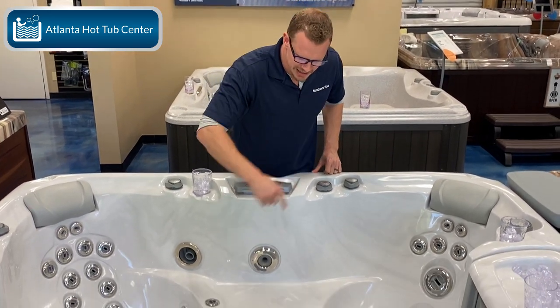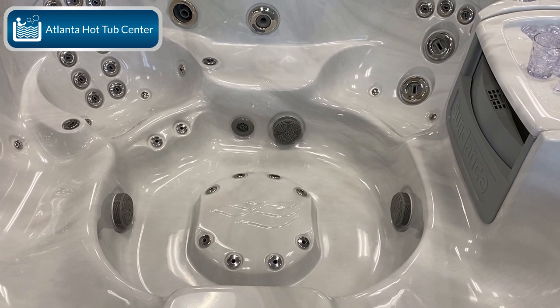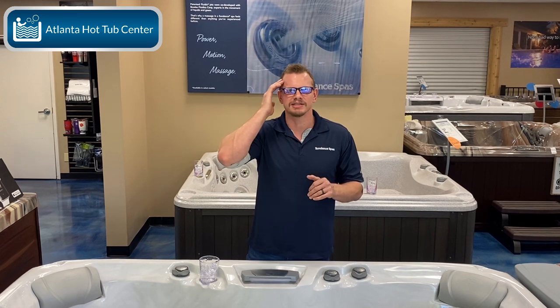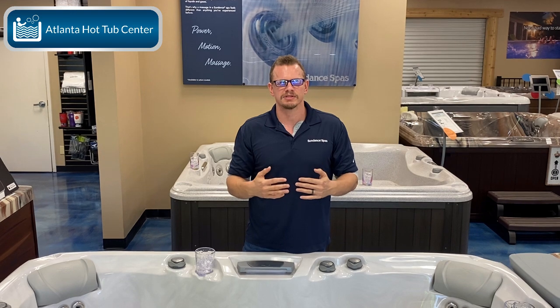Another thing that's different is this foot dome. If you don't have a lounge in a Sundance series, you're going to get a foot dome. The pros to a foot dome is that every single person in the hot tub has a place to put their feet. This avoids footsie — because when you get in the hot tub, your mind's going to say 'I'm going to put my feet on those jets,' opposed to putting your feet in the middle of the hot tub with everybody else's.